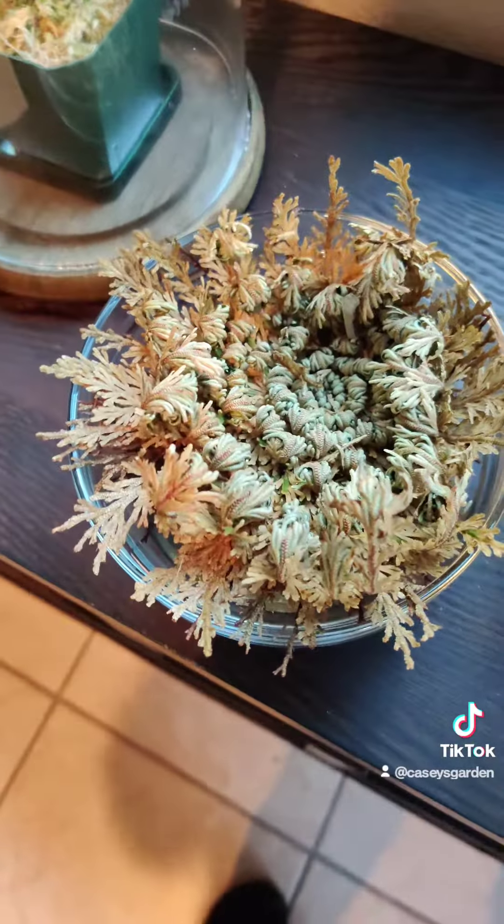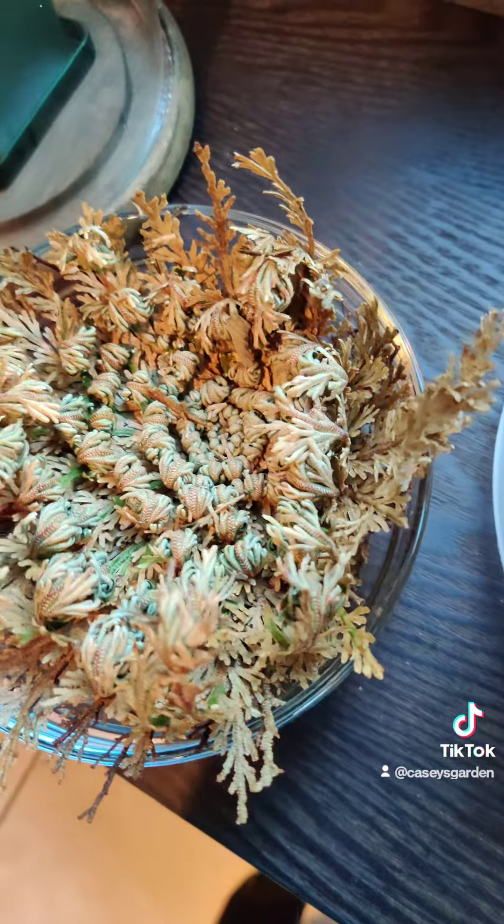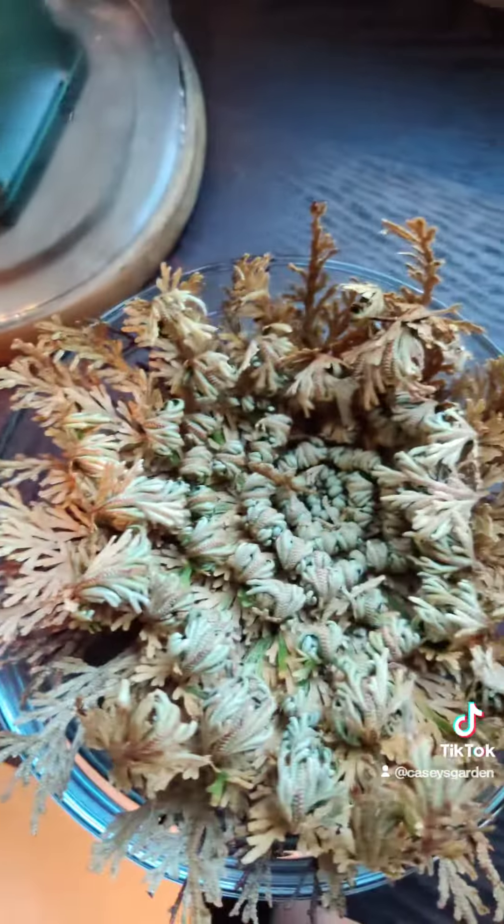Here it is after a few hours. It's expanding and opening up more. You can see into the center now.